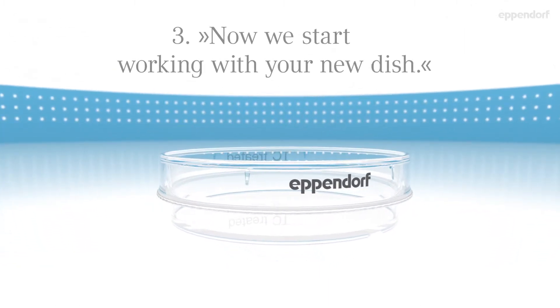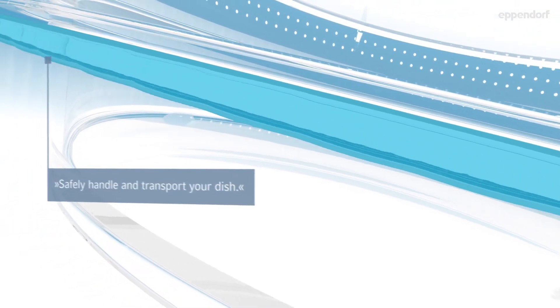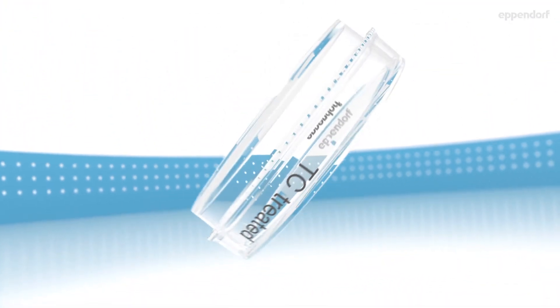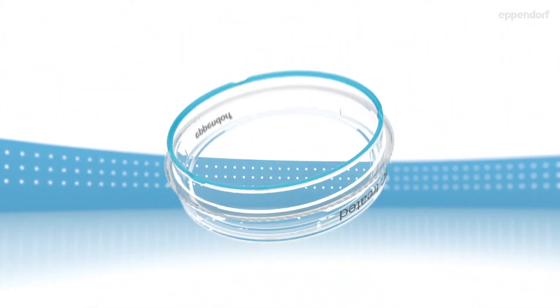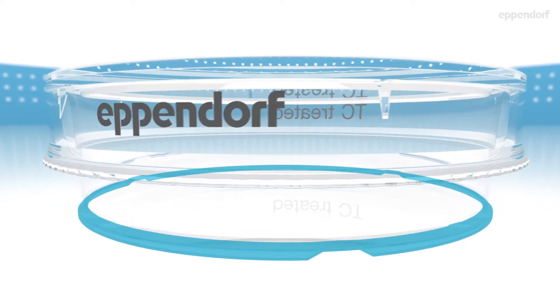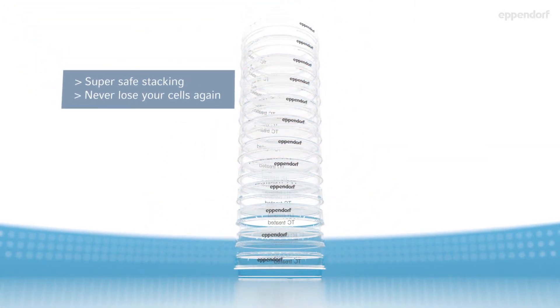Now we start working with your new dish. That's your corrugated handling ring — just hold it and feel the difference. Safely handle and transport your dish. This is your stacking ring — super safe stacking. Never lose your cells again.